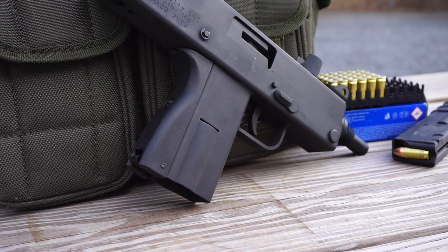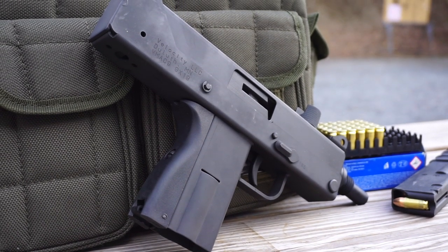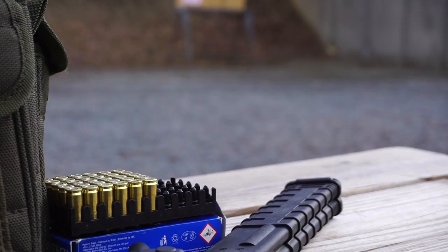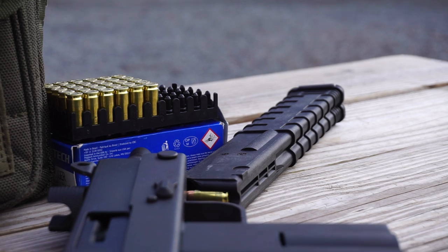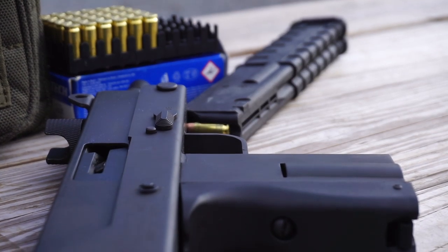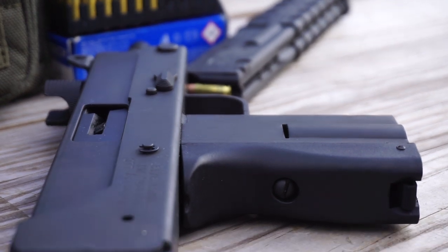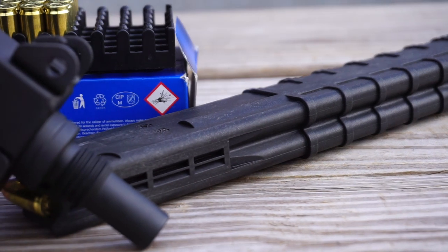Before this video starts off, there is a link down in the description to the Firearm Freedom merchandise store that is currently live, and anything you purchase from that store will directly go to support what we do here on the channel. If you enjoy the content, hit that subscribe button and smash that like button — it really helps us out.